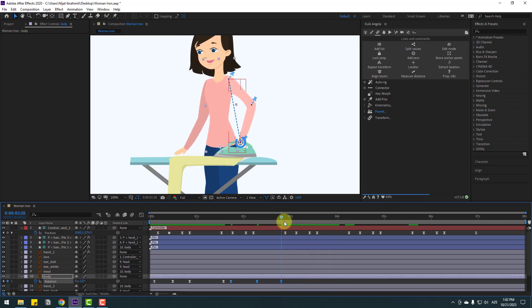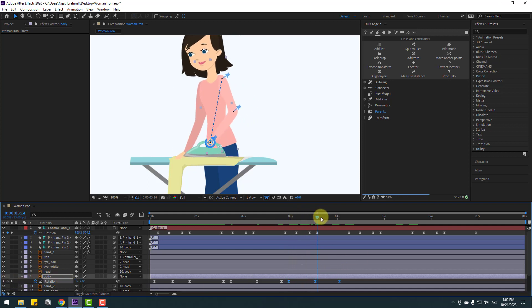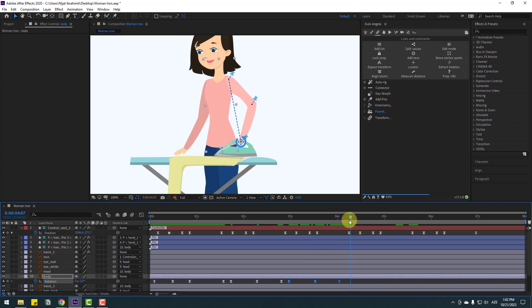Select these keyframes, copy, and go to here, Ctrl+V. With Ctrl+Z, go to here, make a new rotation keyframe, and Ctrl+V. Then here again, new rotation keyframe, Ctrl+V. Go to here again, new rotation, Ctrl+V for perfect timing.